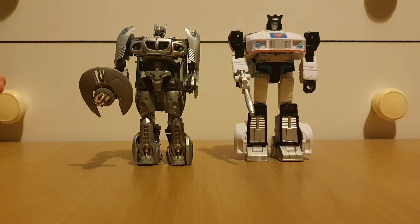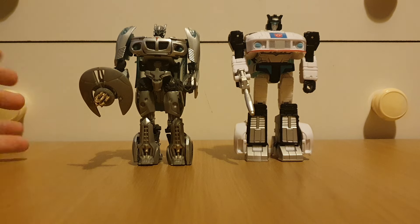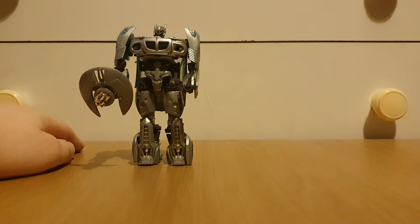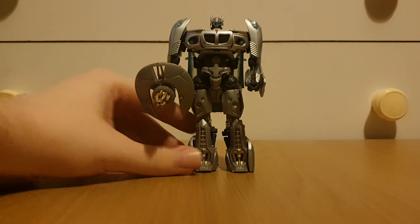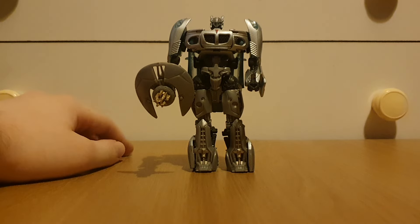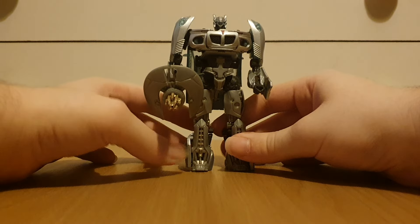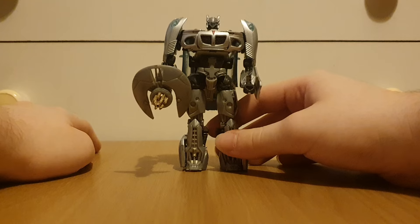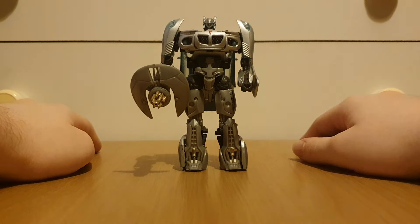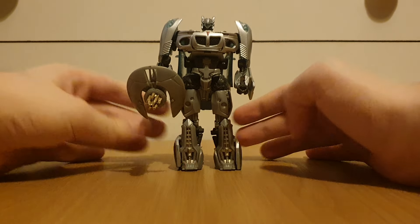Jazz got off lucky when it came to being a Bayverse character. Compared to, like, Ironhide — Bayverse Ironhide is a really awesome character but it's Ironhide in name only. I've got a friend who just hates Bayverse Ironhide just because it's not G1. I freaking love the first movie designs, and I actually had a movie Jazz as my first ever Transformer — the Cyberslamers figure, although I don't have it now.